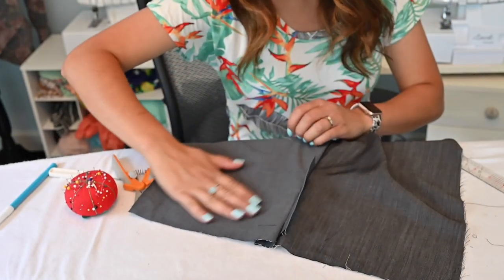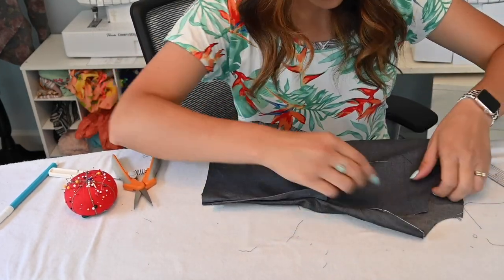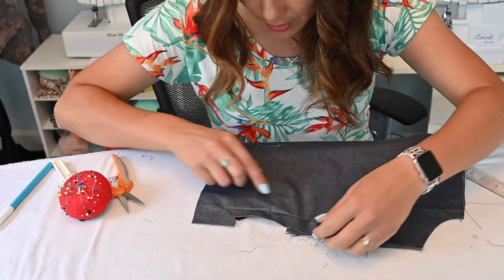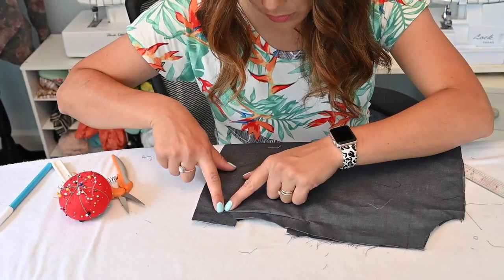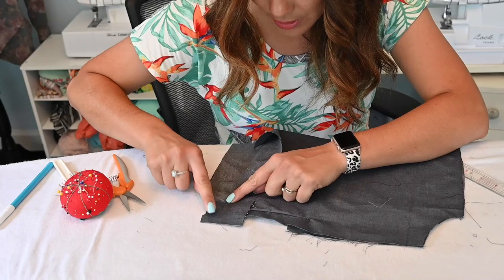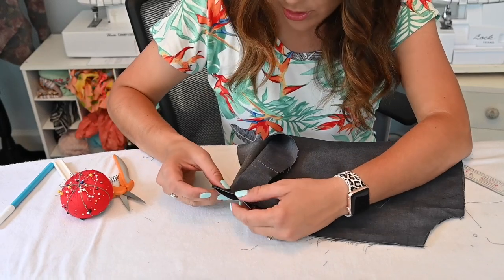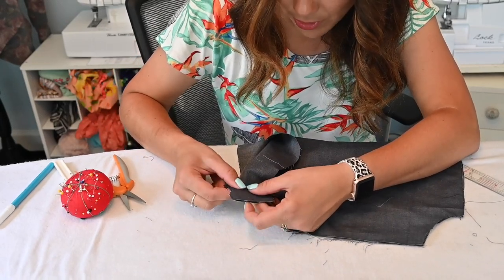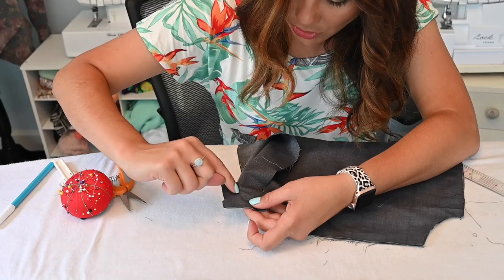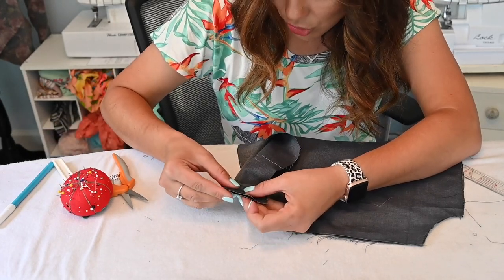When we open it up - this is my outer, that's my liner - here it is opened up, wrong sides together, outer and liner. The closer you cut to the stitch, the better this will look. I'm going to fold this up now so that this one comes down, and the other one comes down as well. You can see now I'm going to match up the liner and the outer flap right there.